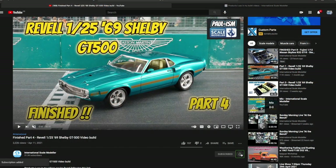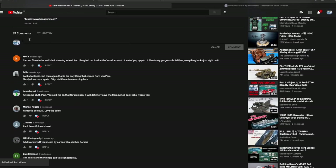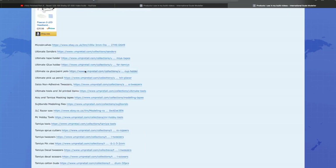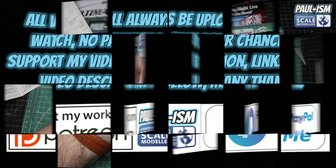Please subscribe to the channel, click the bell for notifications, give the video a thumbs up or down, and leave a comment - I do read and appreciate every one. There's a link in the description to a list of all handy videos and products I use. You can also support the content via Patreon or the PayPal link - all videos remain free to watch.